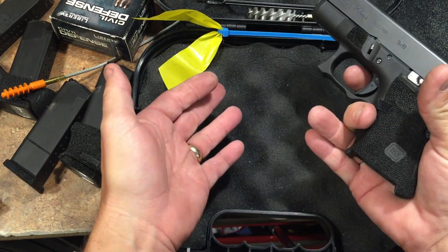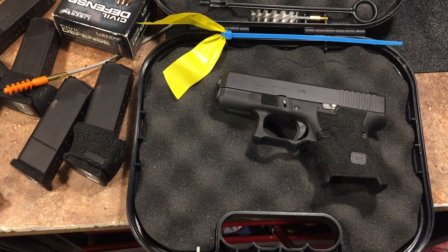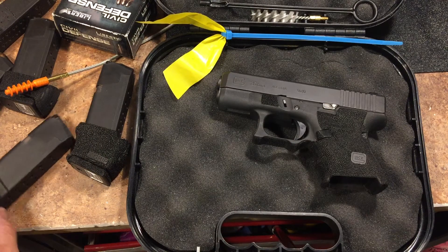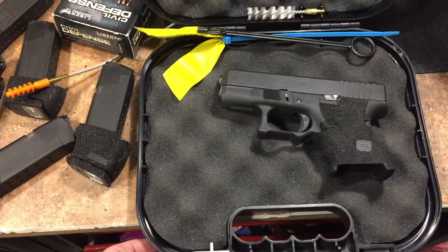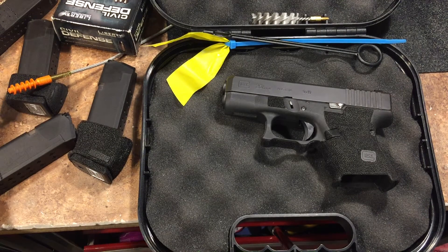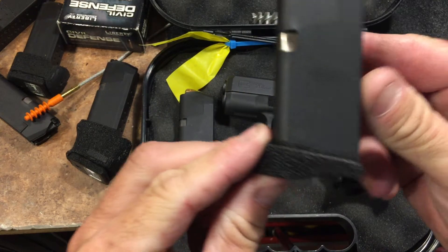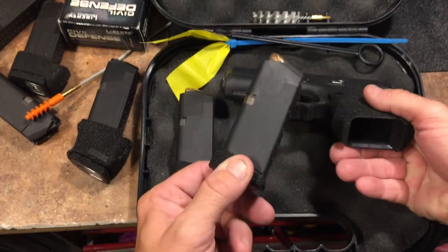So it feels great. I also wanted to show you what I did with the magazines. There are a couple different ones that I did. I did the original flush fit. And then I did the ones that I use all the time, which are these extended Pierce Grips. What I did on these Pierce Grips - and I'll do another video about this - is I measured them to my hand when I put them in.